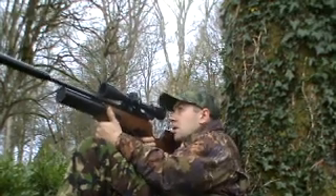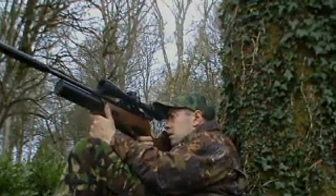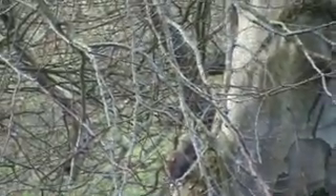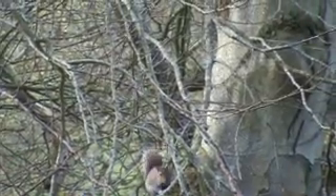I've settled in against this tree in the first woodland and it's not long before my first squirrel turns up. I take aim at his head for a 55 yard shot and take him cleanly. Two minutes later another squirrel turns up, but I can't take a shot for safety reasons — there's a rogue directly behind him so I have to let that one go. Ten minutes later I spot another squirrel and take him with a nice clean neck shot.